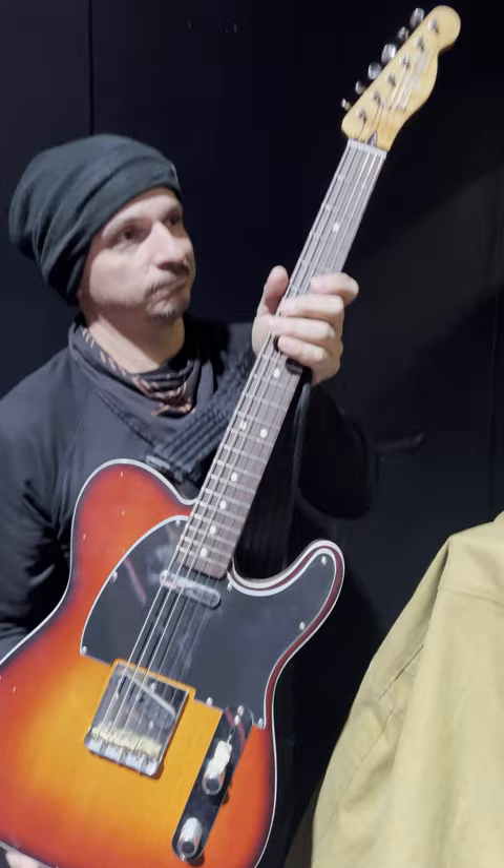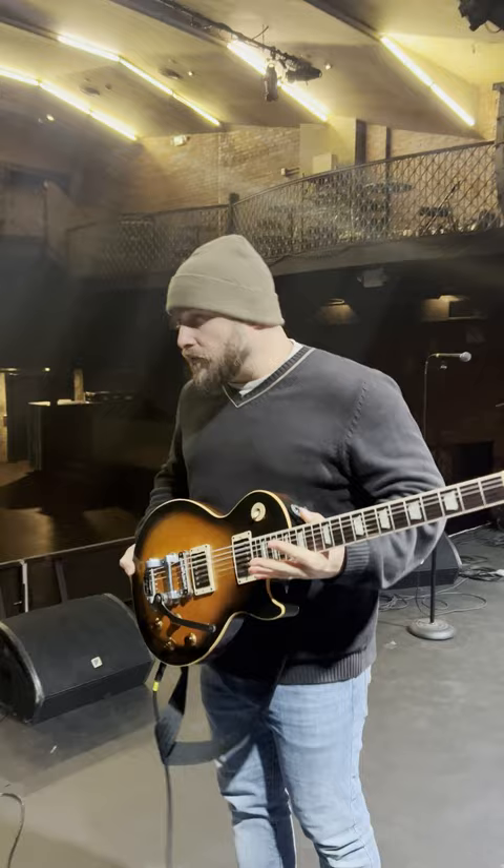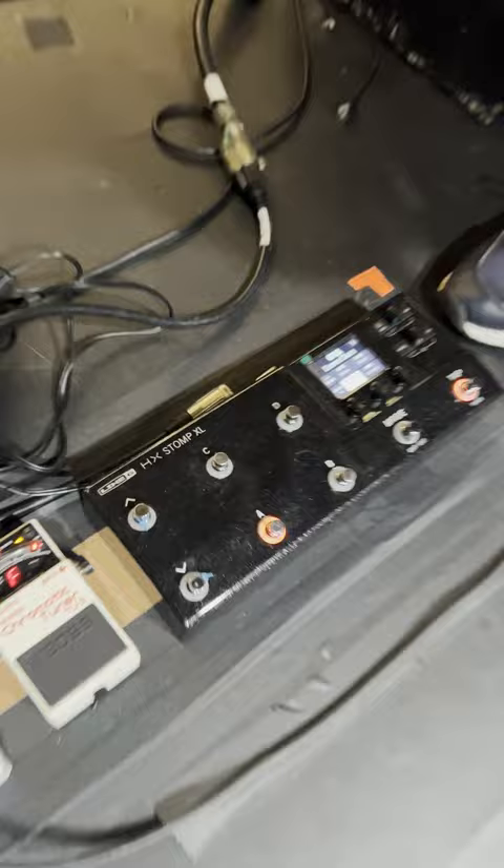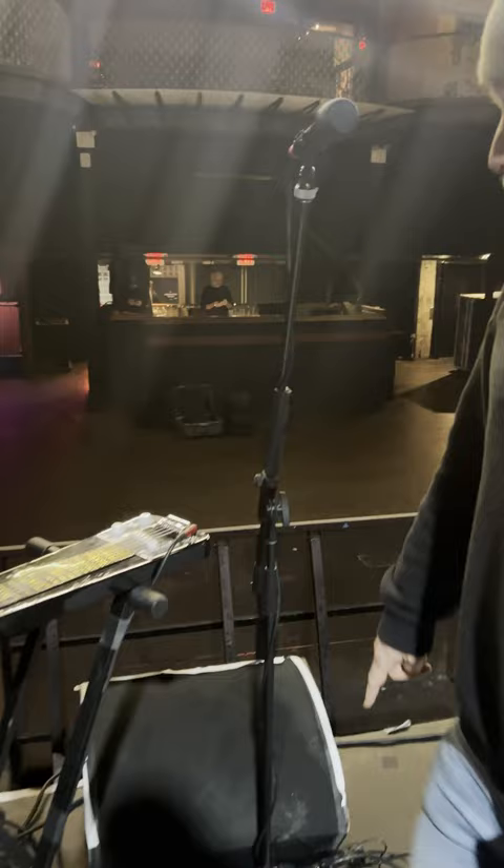I'm tuning up and down from Standard to just drop D on the E. This Helix Line 6 Stomp, I'm using that for every tone basically. And then I have an AB switch going on here, and I've of course got the Boss tuner.